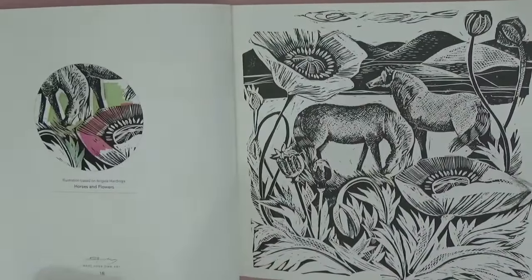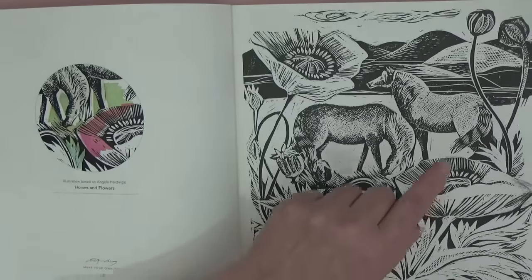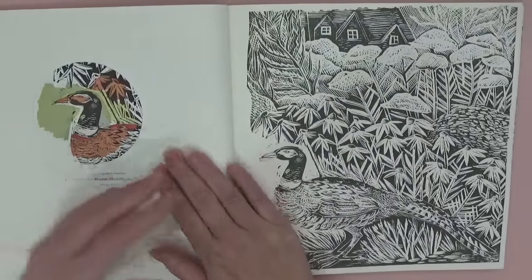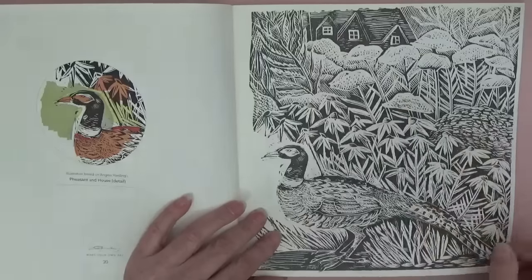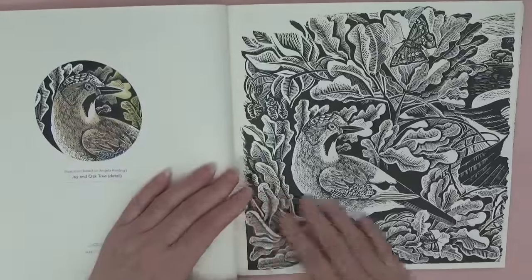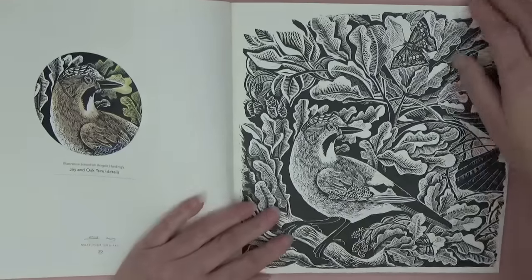This one's called 'Horses and Flowers' — it's up to you to interpret. I would have said poppies because of the poppy head type thing, but you don't have to color them that way. This one's a pheasant with a house in the background, and then 'Jay in an Oak Tree' — isn't that gorgeous? Isn't that beautiful?